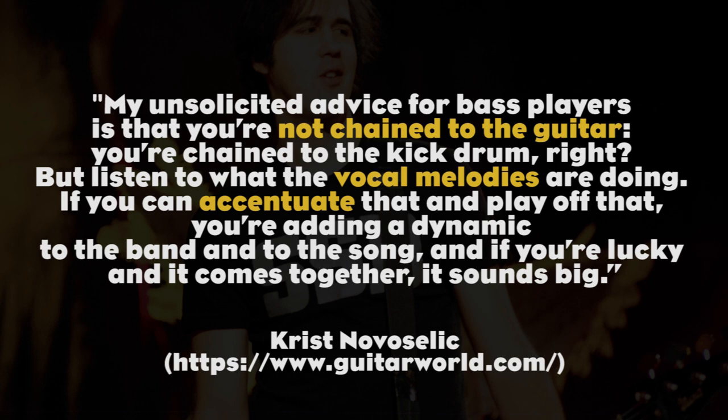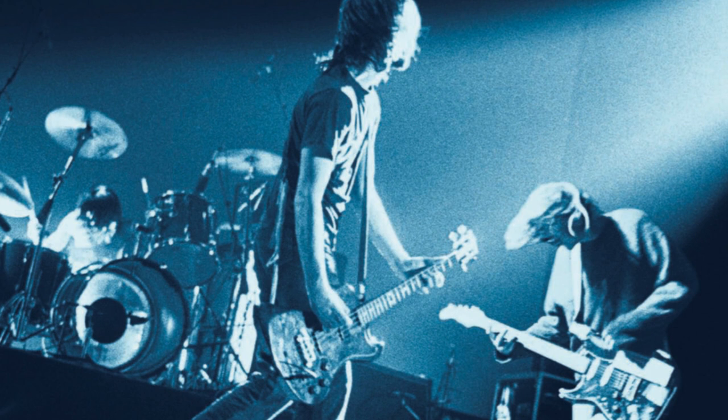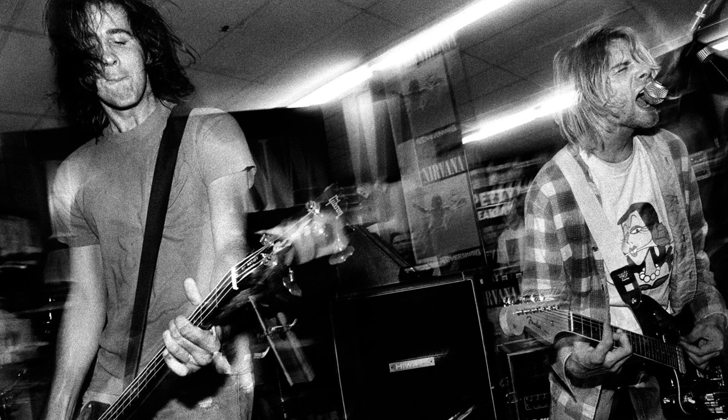Here's some advice that Novoselic himself gave to aspiring bass players: 'My unsolicited advice for bass players is that you're not chained to the guitar, you're chained to the kick drum. But listen to what the vocal melodies are doing. If you can accentuate that and play off that, you're adding a dynamic to the band and the song, and if you're lucky it sounds big.' In many Nirvana songs the bass parts get really busy, especially on verses and choruses. Chris tends to add more action when the vocal line becomes more melodic, adding a Green Day-ish happy punk feeling.